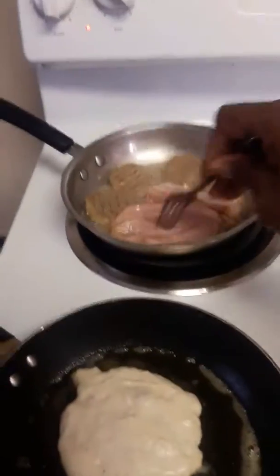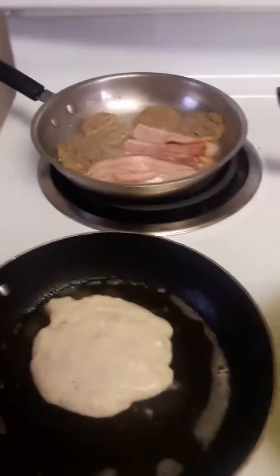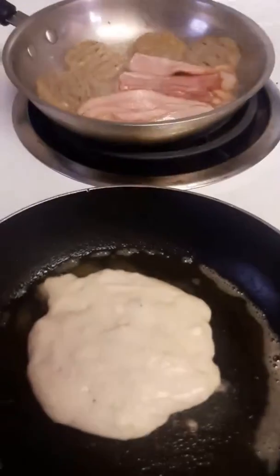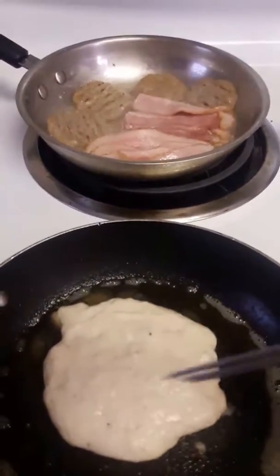I'm going to move the bacon around. Pancakes — always look for the holes in the pancakes to make sure they're done.